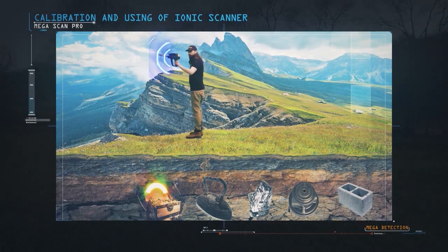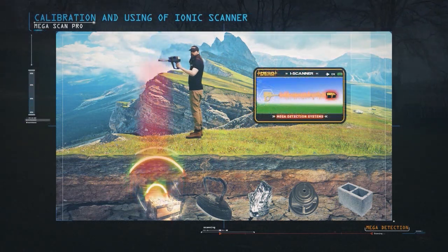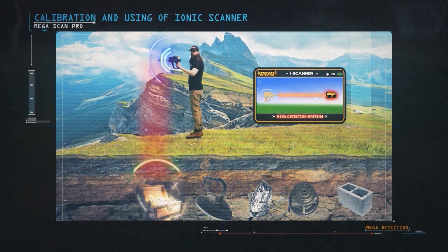When the device detects a target, it will make a synchronous sound alert with the appearance of vibrations on the search screen. The more powerful the signal, the higher the sound alarm and the more vibrations will appear on the search screen.